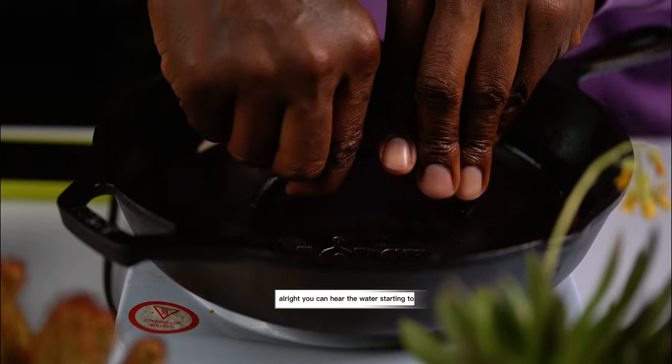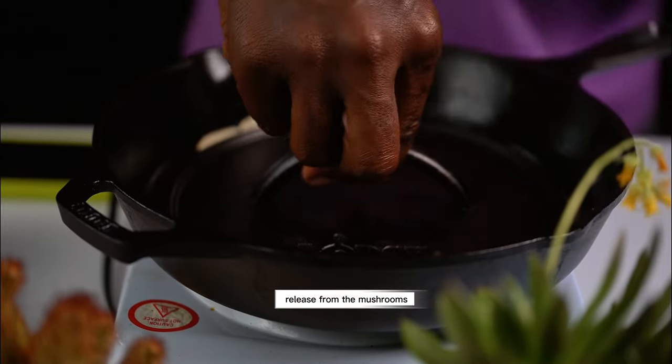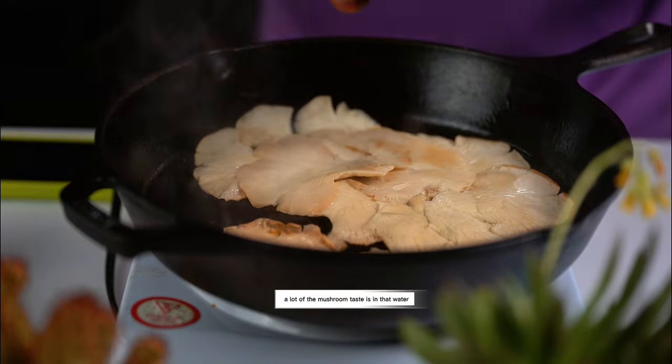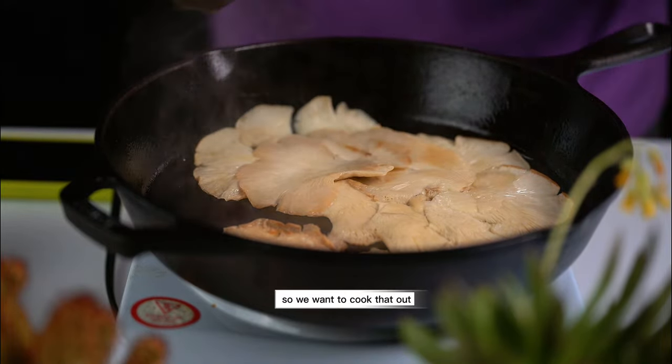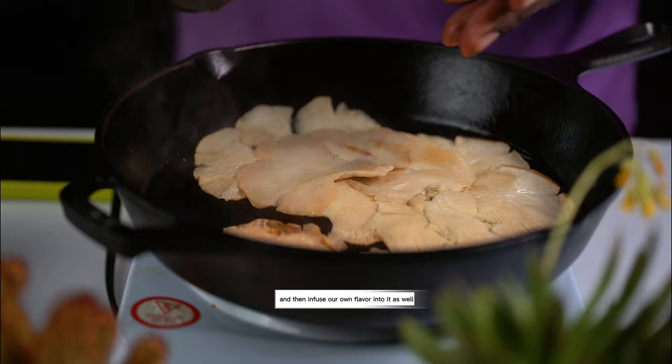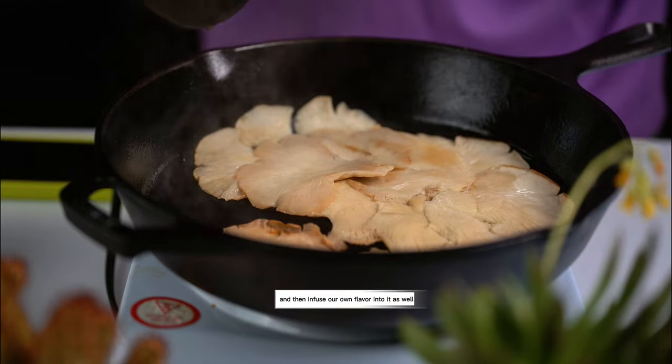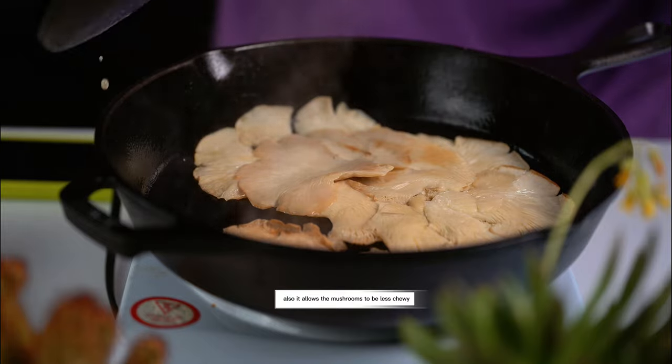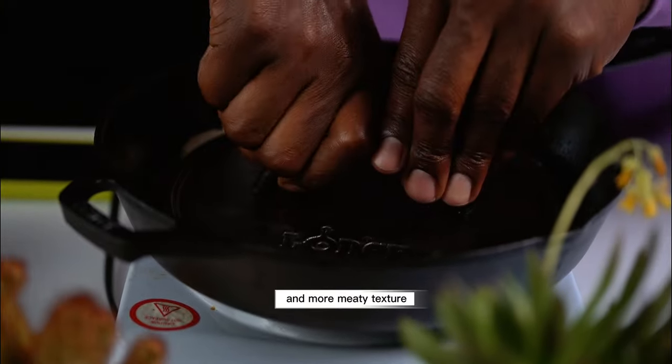You can hear the water starting to release from the mushrooms. One of the main reasons why I do this is a lot of the mushroom taste is in that water, so we want to cook that out and then infuse our own flavor into it. Also, it allows the mushrooms to be less chewy and more of a meaty texture.